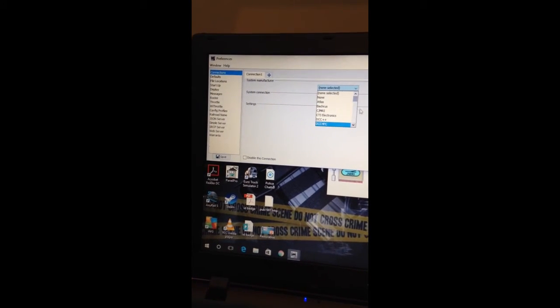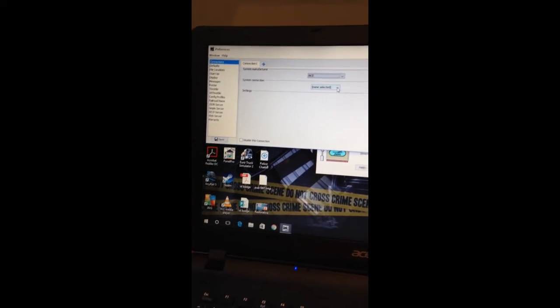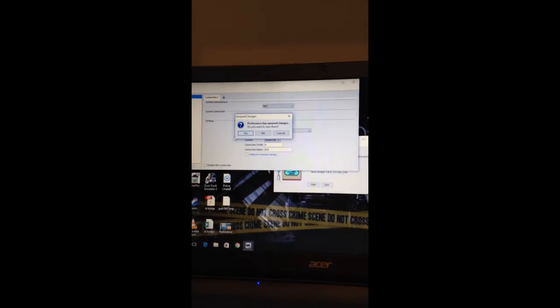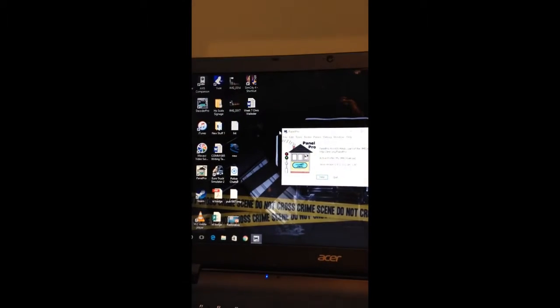This preference page will pop up. For System Manufacturer you're going to want to select NCE, and then your System Connection is the NCE USB — just click on that. Serial port is COM3. Then go ahead and close this and save.